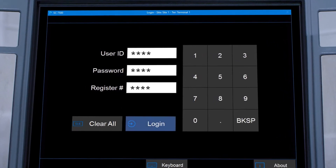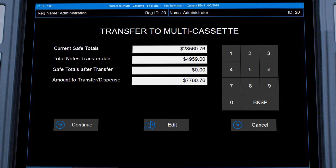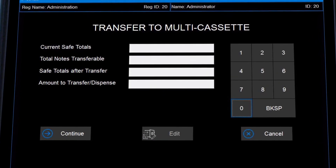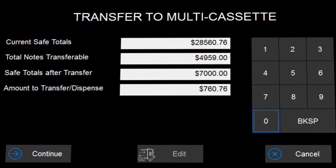First, your manager will log in, then selects the transfer to multi button. Next, they'll set the amount to keep in the AC 7500 and press continue. The software automatically calculates the amount by denomination to transfer to the deposit cassette.